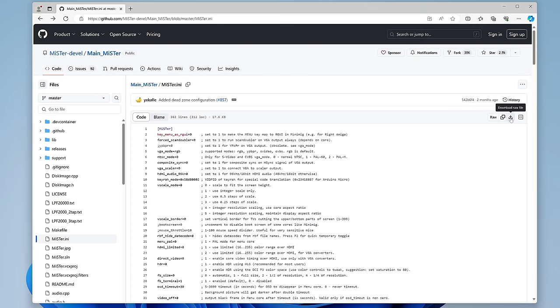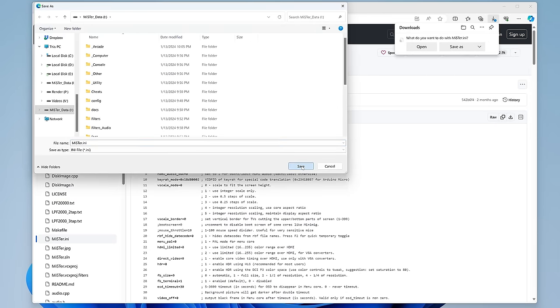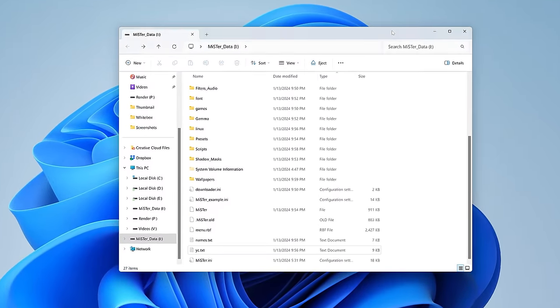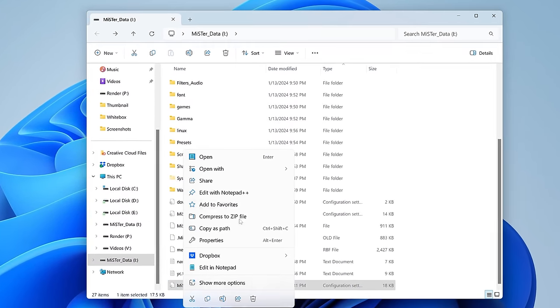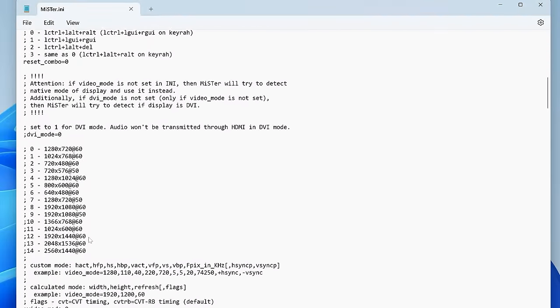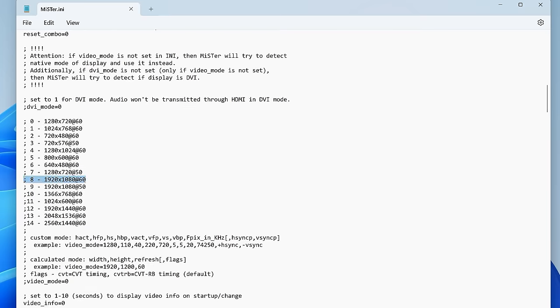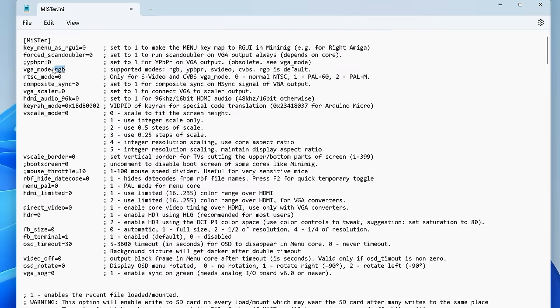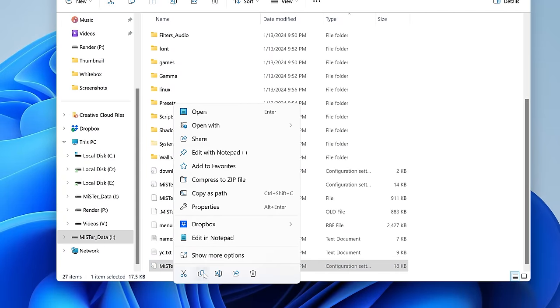I want to show a cool trick you can use with these cases to make switching between HDMI and analog output really easy. Start by downloading the latest MiSTer INI file from GitHub to your microSD. Set the HDMI output to whatever you'd normally use — I'll set 1080p here — then configure the analog options. Since I'm using RGB, I'll set VGA mode to RGB, composite sync to 1, and direct video to 1. When you're done, save the file and exit.